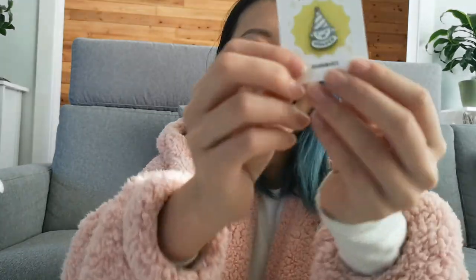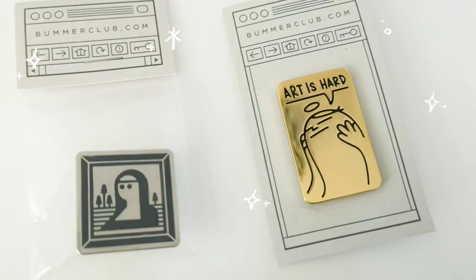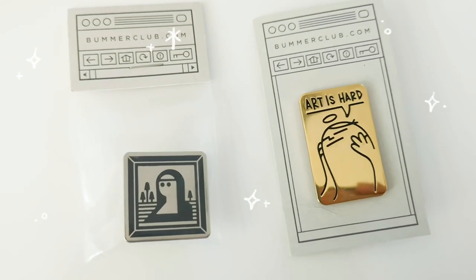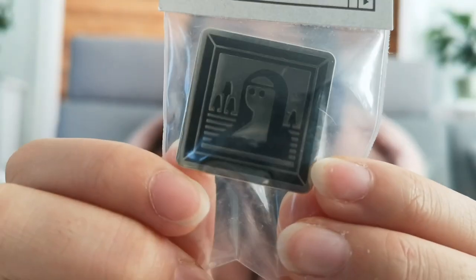This is from Annmix — it's a little winner's pin. These next ones are from bummerclub.com. They're by a local artist named Michael. He's super nice and I really love this series by him.